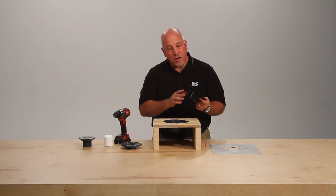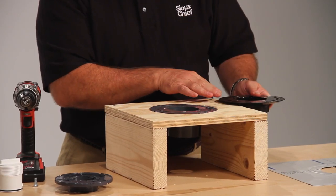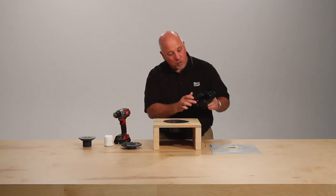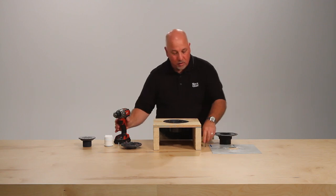A unique feature of the 821 tile-type shower drain is that we bevel the bottom of the base so you can recess it down into the subfloor more. We also mold in four holes so you can anchor it to the subfloor. I'll demonstrate now.